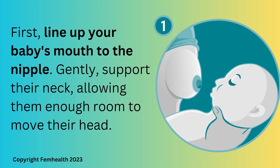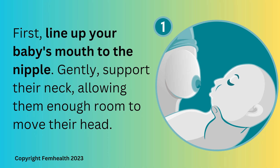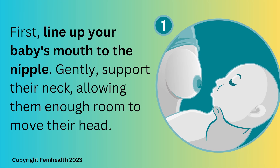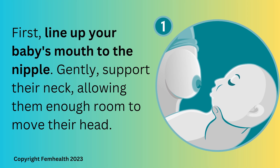Step one: line up your baby's nose to your nipple. Your baby's belly should be parallel to your belly. Support the baby's head at the base of their neck and upper back so they can easily tilt their head back.